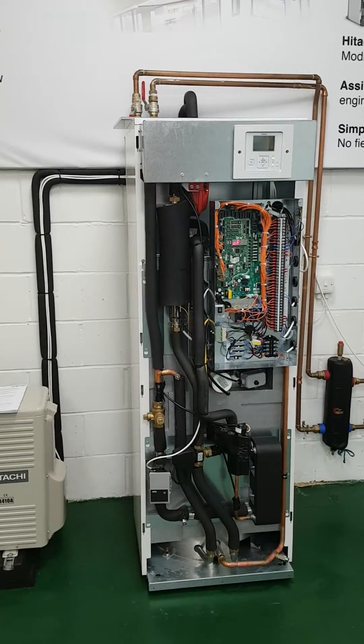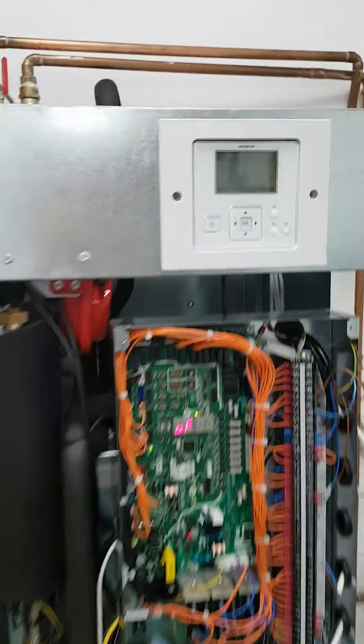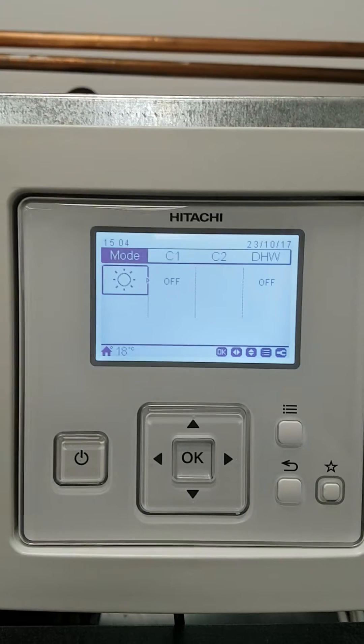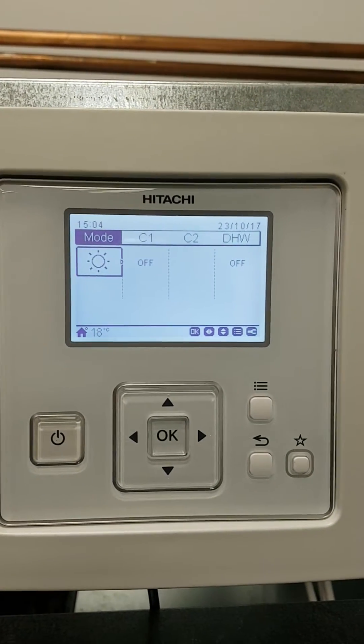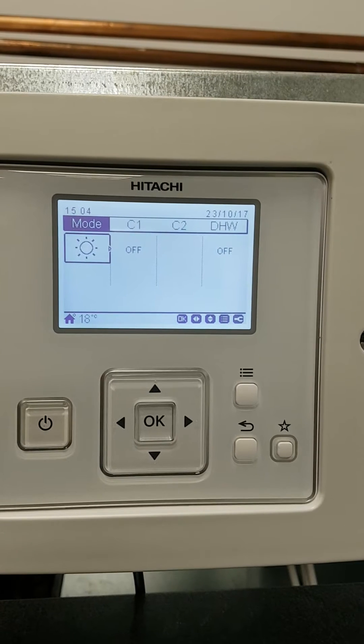All of our systems come with some kind of controller which looks very like this. This controller is really used by the commissioning engineer and doesn't really control the machine. The machine will be controlled with some kind of thermostats inside the house, or in the case of underfloor heating you could have 10 or 15 of these.